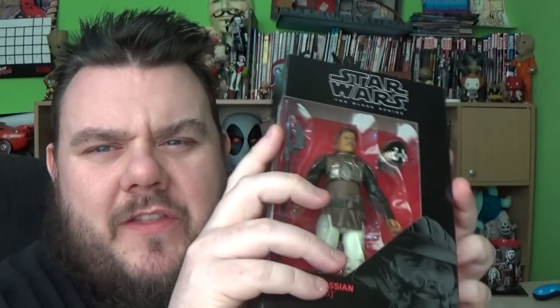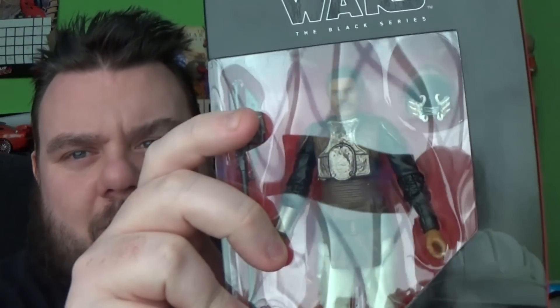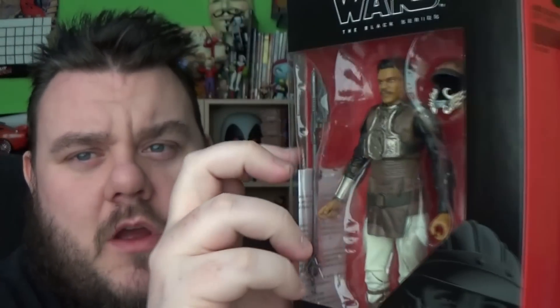We're going to do Lando in this video, and if you want to see Rio Durant, let us know in the comments below. I know it's a pretty belated review at this point, as a lot of people have put their reviews online, but hopefully you want to hear my thoughts and see what I think about the figure.